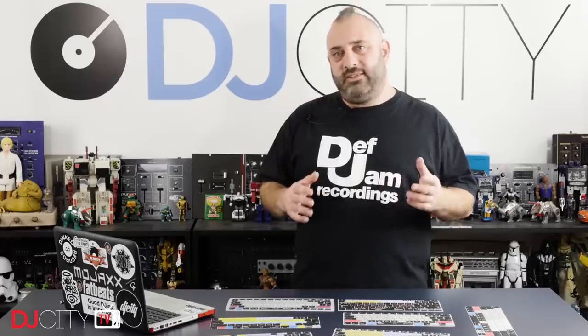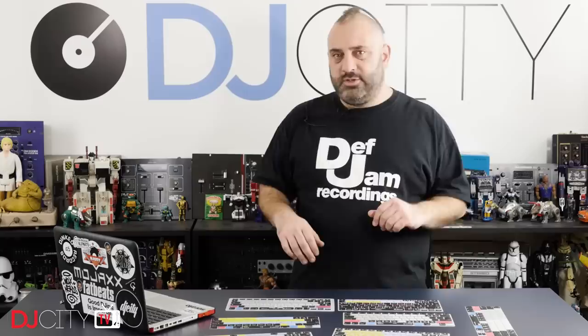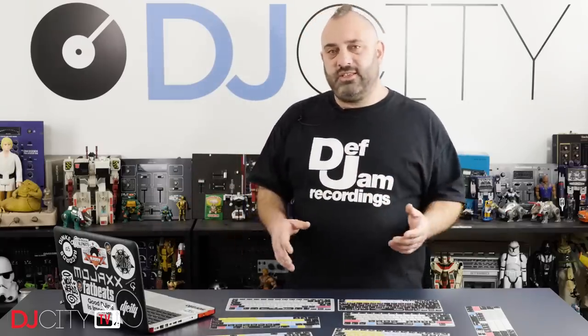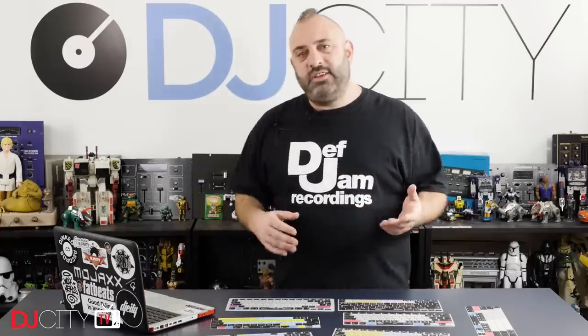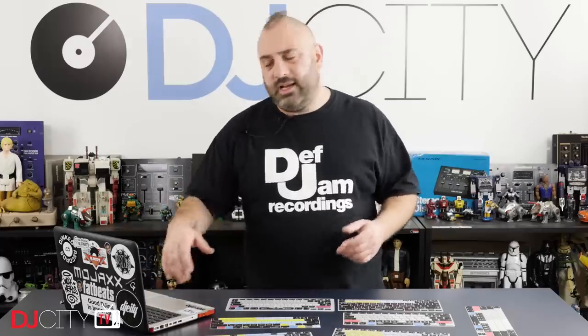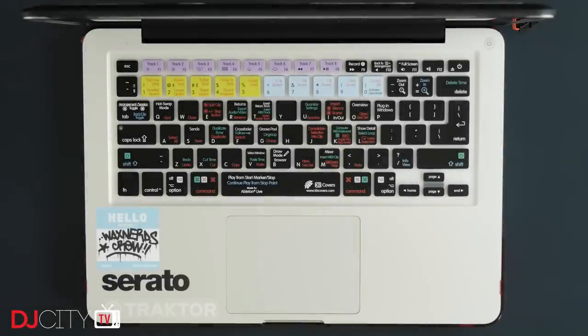Now, of course, the big limitation is that these are generally only for Apple machines. They do some for Microsoft Surface laptops and things like that, but in general they're for MacBooks, MacBook Pros, etc. — the different variations thereof — because Apple are really consistent with their keyboards. They've only really changed the design once in the last decade or so. That does mean that for Windows machines, there are so many variations out there. They might look similar because they've got the chiclet style keyboards now, but every single one has different arrow key layouts, function key layouts, etc. So you're going to have a job finding one to fit your Windows machine, but if you're a Mac user, as far as I'm concerned, these are a no-brainer.